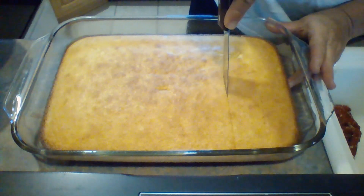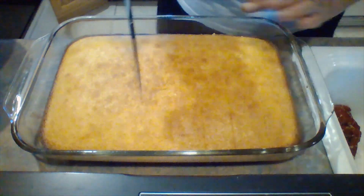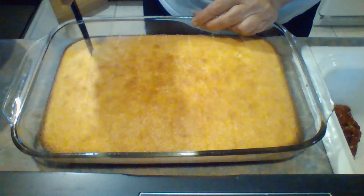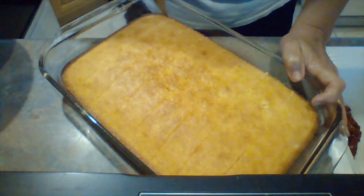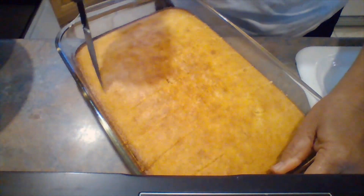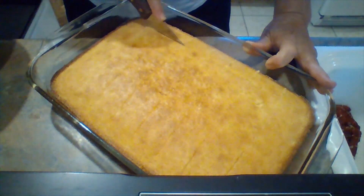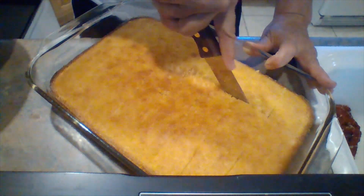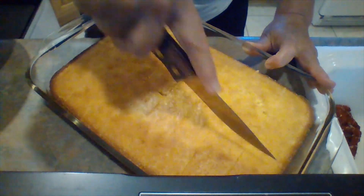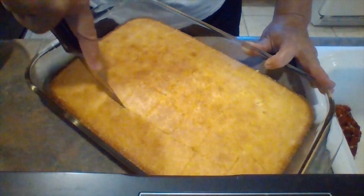Now I'm taking it and I'm cutting it into cubes. You want to go around the outside as well so that it's easy to get out of the pan. You want your cubes to be maybe two inches. What's nice about this is you do everything in one pan.